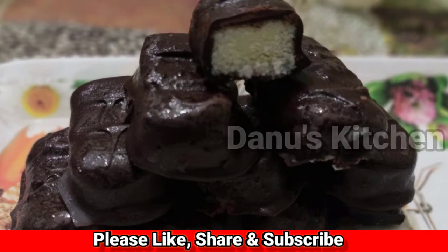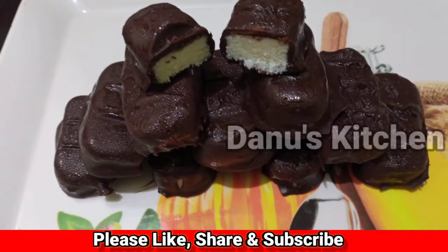Nothing else feels as good as chocolate. This recipe has just 4 ingredients.